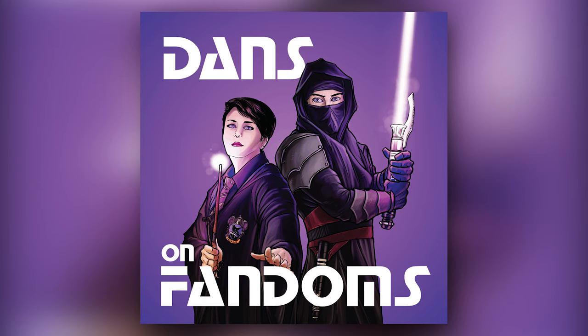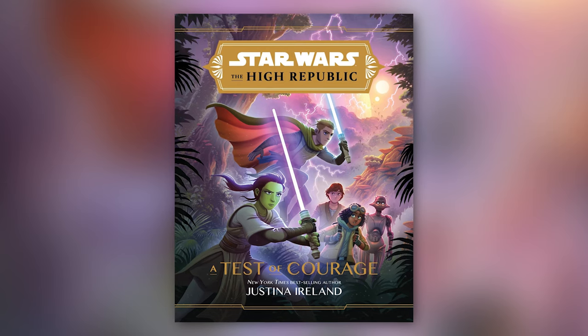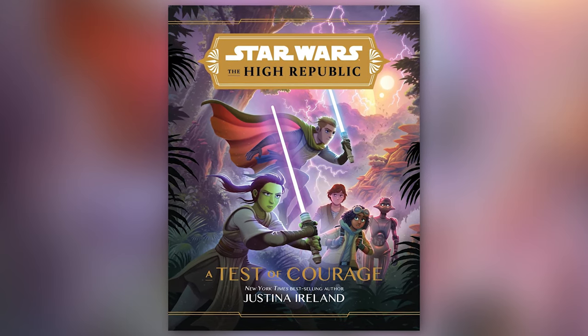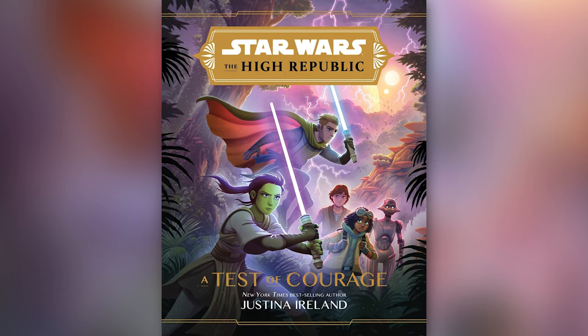Welcome to Dan's On Fandoms. I'm Dan. The recent High Republic novel, A Test of Courage, provided some insight and info on a rare lightsaber variant that we haven't seen previously in the current canon — that lightsaber variant being none other than the Light Whip.